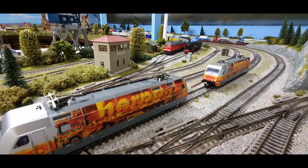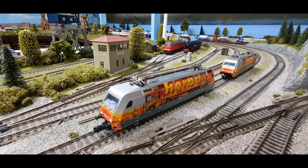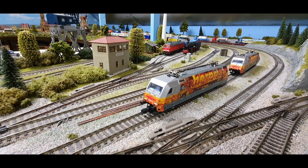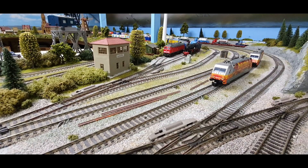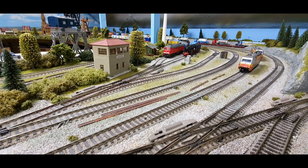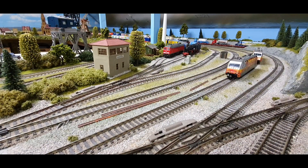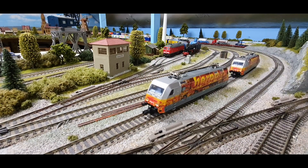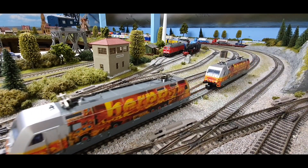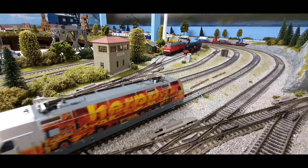Anyway, that's another drop fully complete except for the cosmetic details on one of the locos — all done. These are really nice now.